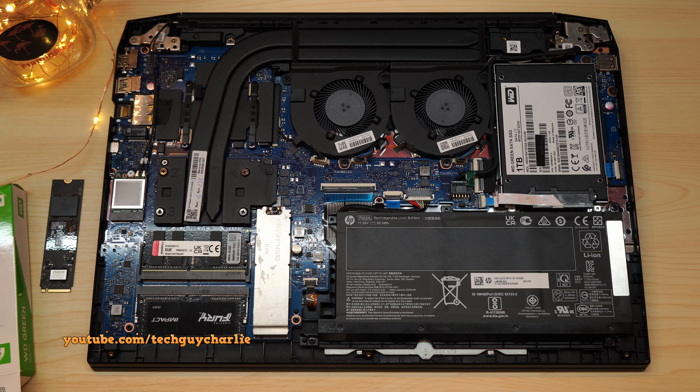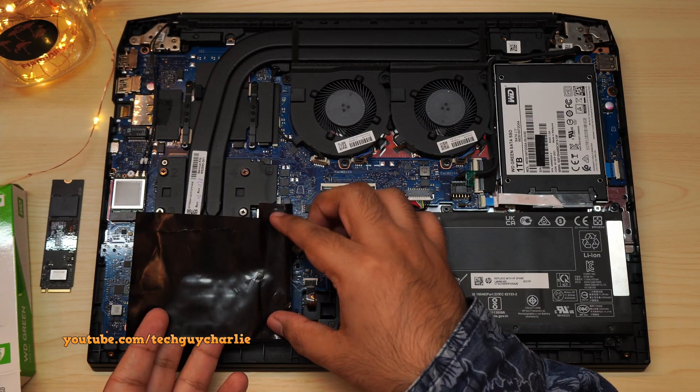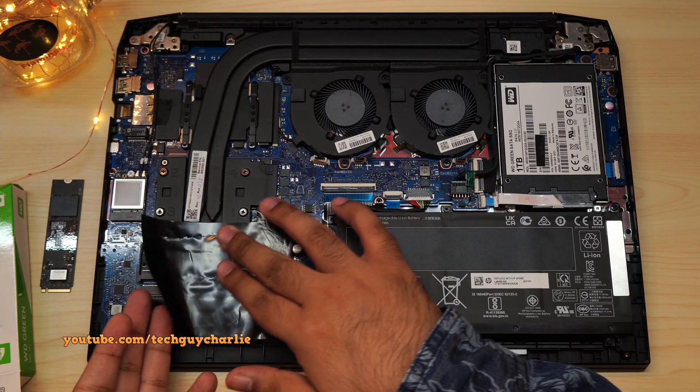All of our upgrades are now complete. Unfortunately, you cannot upgrade the CPU or the GPU — those are soldered onto the motherboard. Before we close the laptop, I'm just going to reinstall this component. I'm not sure why it was there in the first place, but let's just reinstall it.